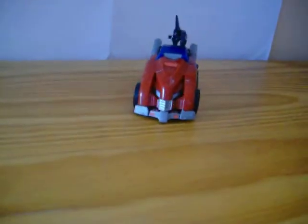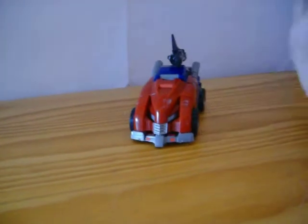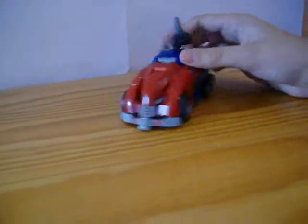Hi there Transformer fans, this is Skid to my flat 1313, bringing you another video review. This time I've got for you Transformers War for Cybertron, Wolf of Cybertron — yes — Optimus Prime.